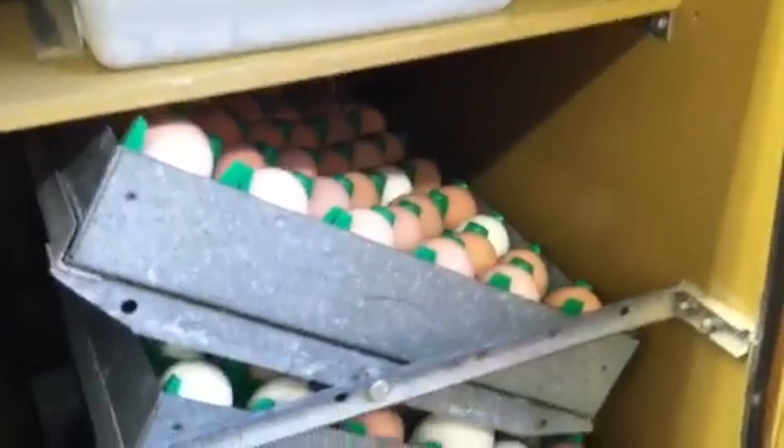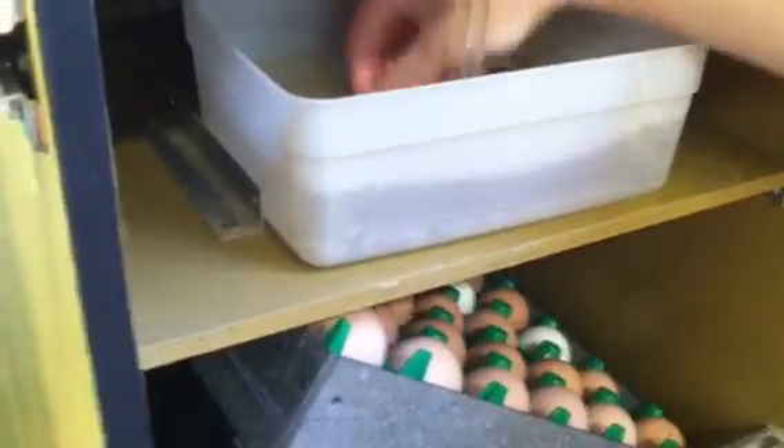So I'm going to open up our machine right now and get a better view of our eggs. And I'm moving our thermometer, and I'm going to use what's called a wet bulb thermometer.